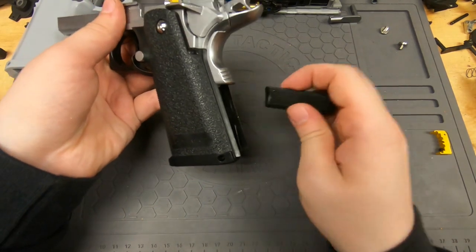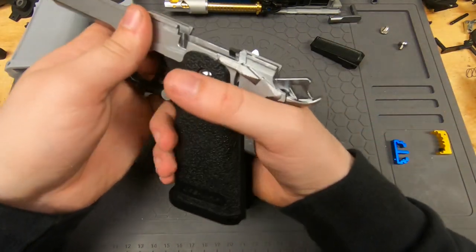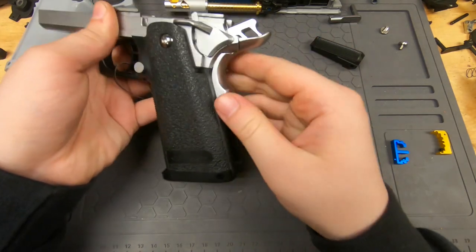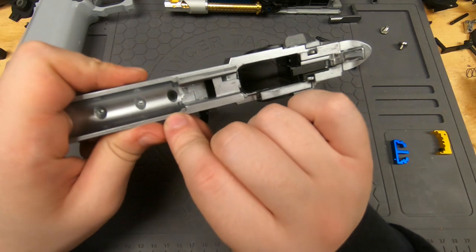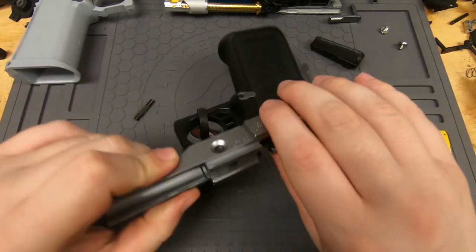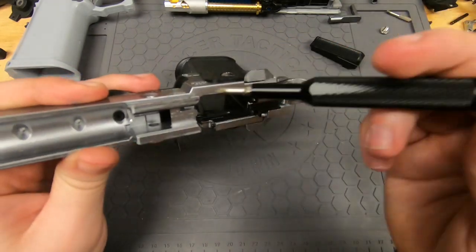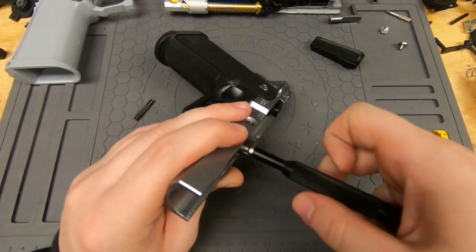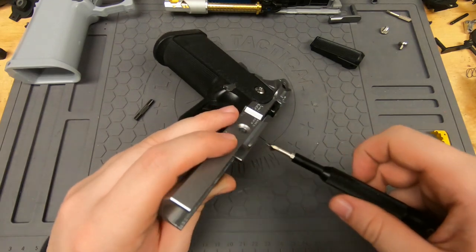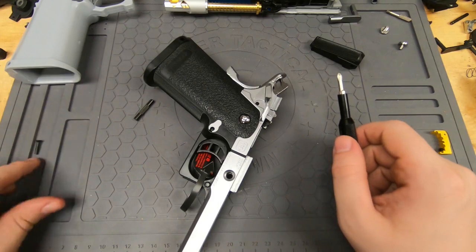You just need to pull it out all the way. There's also a spring in there. Now we're going to go to this screw up here — grab our Phillips head and unscrew that.